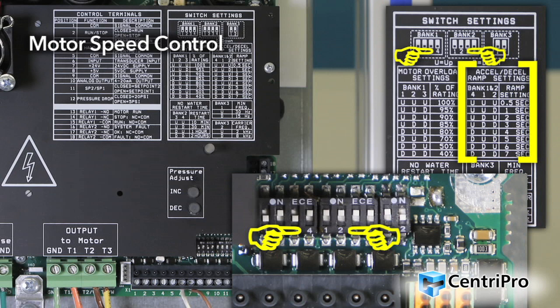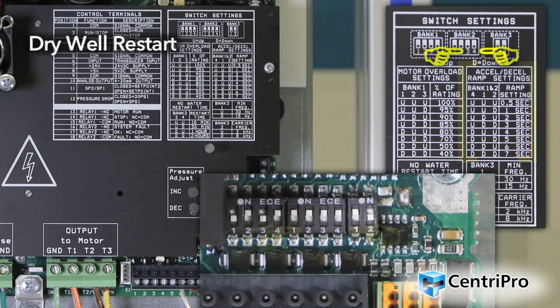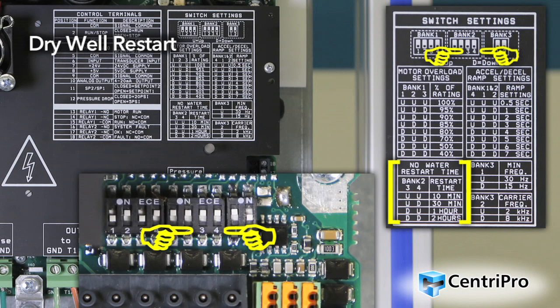A slower ramp setting should be used in systems where the flow rate changes slowly or where fast changes in speed can cause water hammer or pressure surges. Switches 3 and 4 from Bank 2 control the no water or dry well restart time, affecting the time between a no water error and the restart of the system. For the 10 minute restart time, the controller will not restart if 5 faults are detected within 60 minutes.